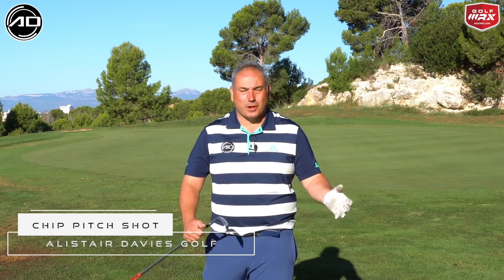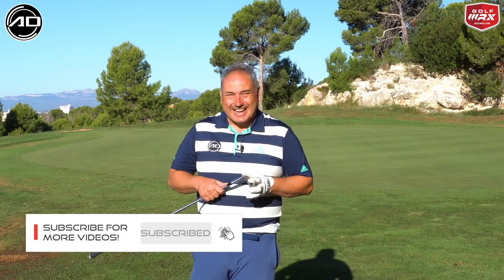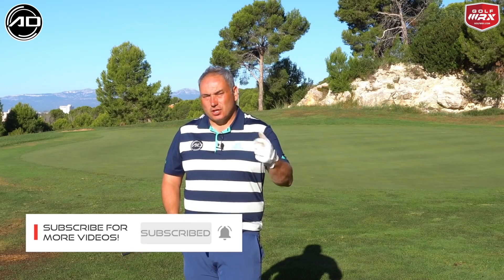Hi everybody, Alisson Davis here. Welcome back to my YouTube channel. Many thanks today to Luminate Golf Club just outside Barcelona where I'm filming this video for you. Today's video is all about the chip-pitch shot.